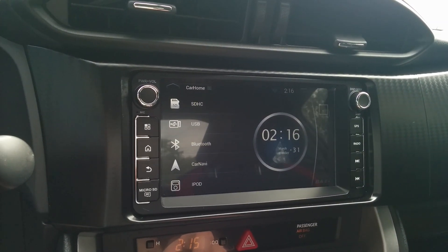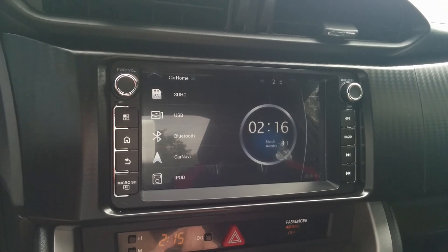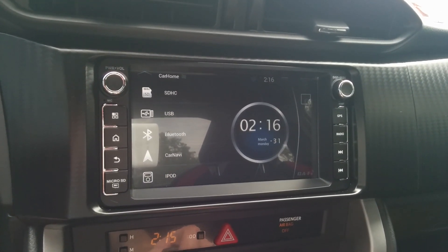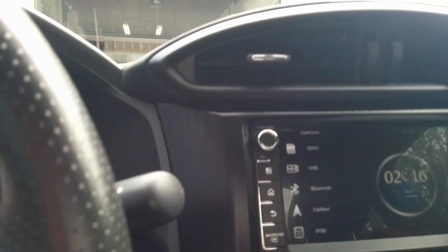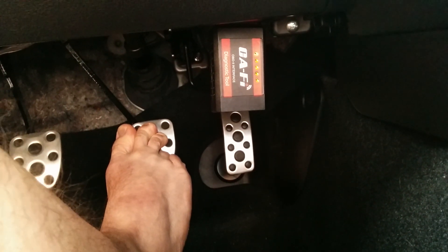This video is to show you that Torque does indeed work on this. It is not rooted, not adjusted — this is exactly how it came from the factory. You'll see down here I have the Caffey-supplied OBD2 device plugged in and it is working.